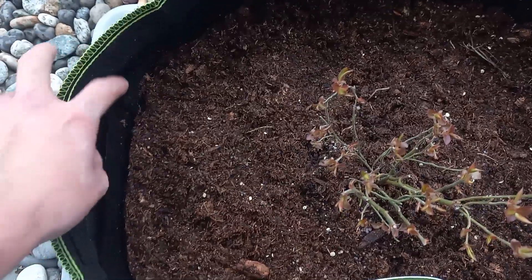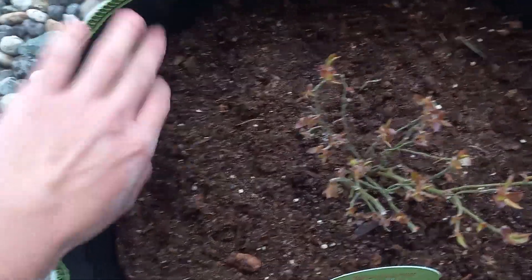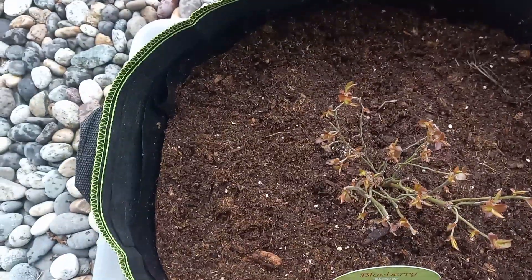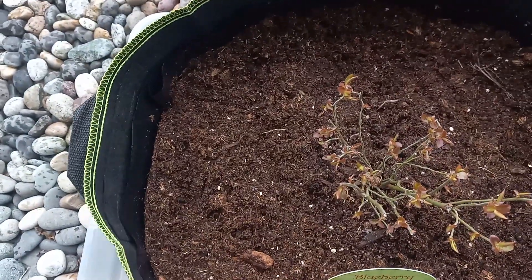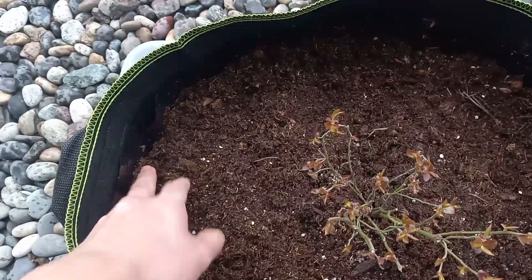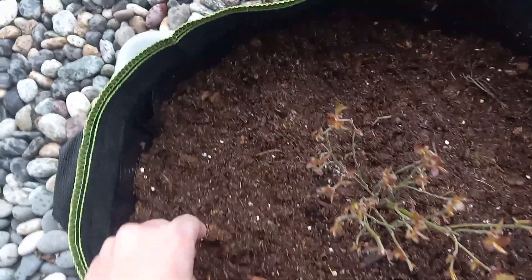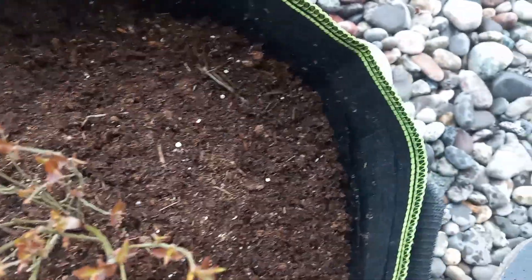Make sure these are a food-safe plastic if you're worried about that, and also make sure it hasn't been treated with any sort of insecticides or insect repellents. Basically, unscented and food-safe plastic, so you don't have to worry about any chemicals leaching into whatever crop you plan on growing.